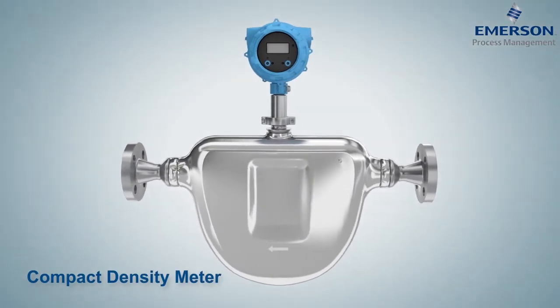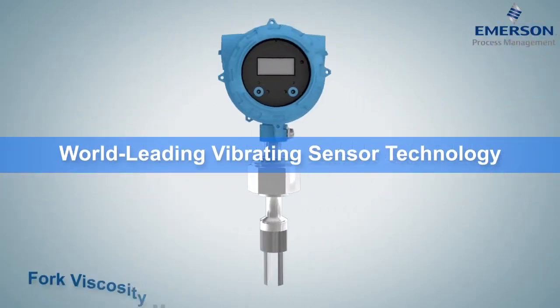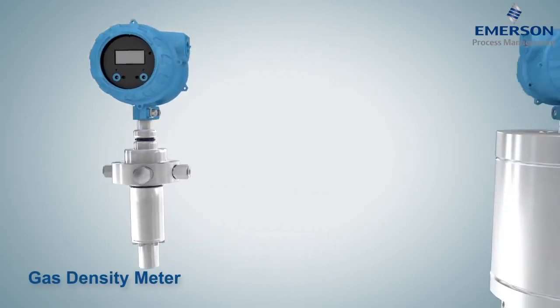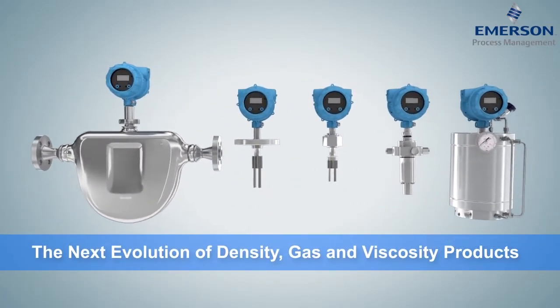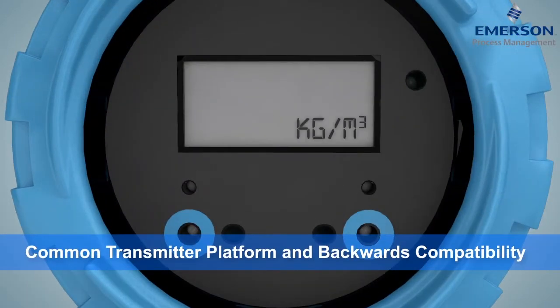Introducing the new standard for density and viscosity. Emerson's Micromotion world-leading density, gas, and viscosity products have been re-engineered to provide a fully integrated common transmitter platform, offering extensive process configuration capabilities, near-edge meter health diagnostics, and backwards compatibility into existing process systems.